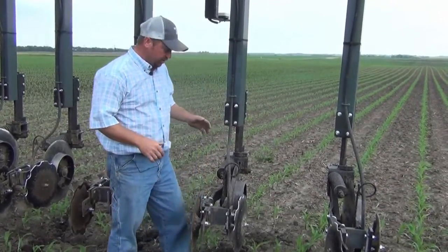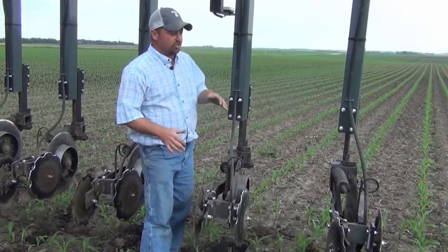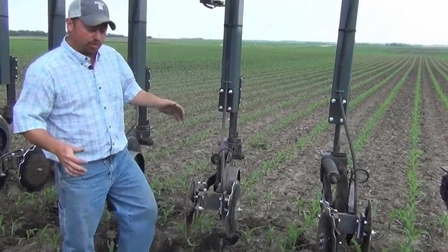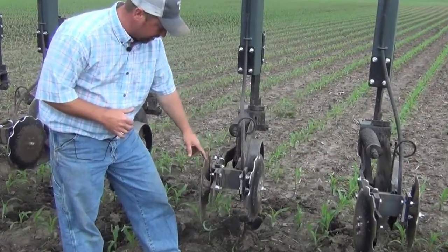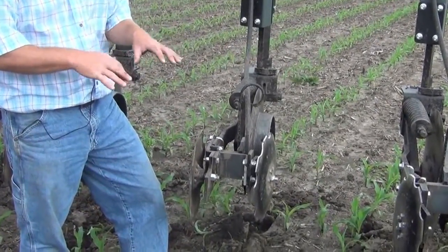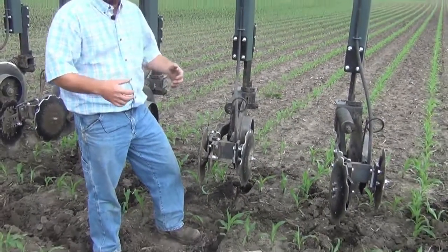One of the things that we're testing today is a new disc sealing device that we've installed on this Hagee nitrogen toolbar. We've got a high-pressure injection unit that we're putting liquid nitrogen on, but we've installed this disc sealing unit to help cover up some of that 28% liquid nitrogen to make sure we don't lose any with volatility.